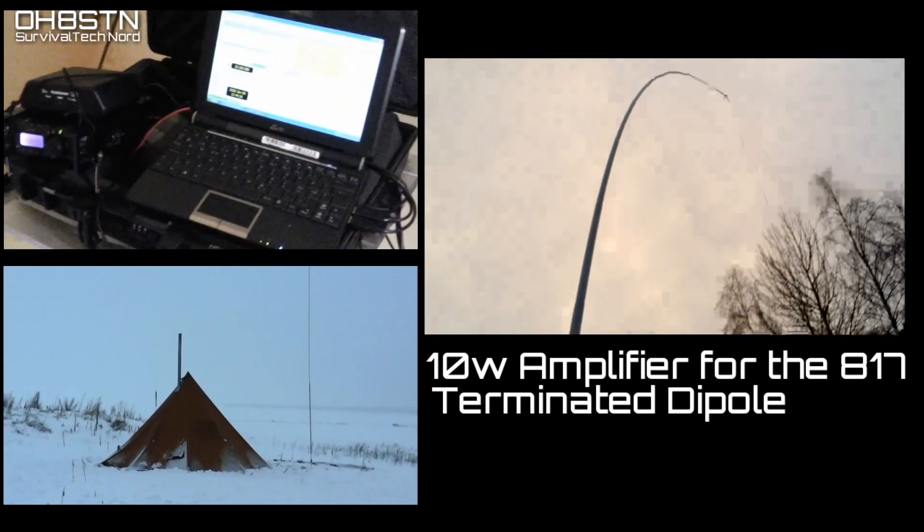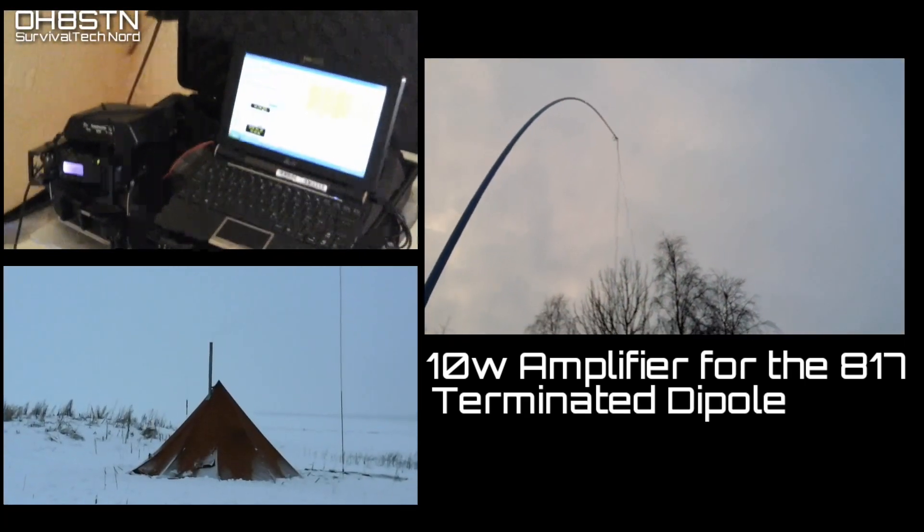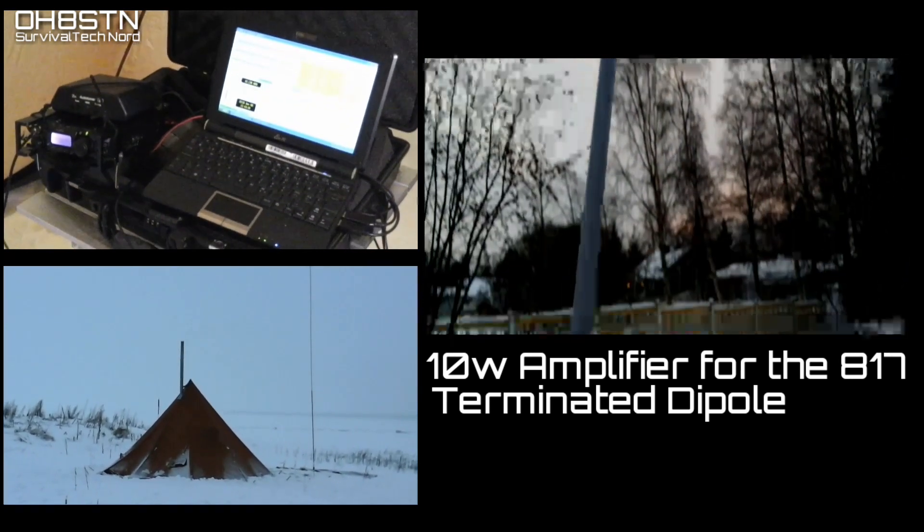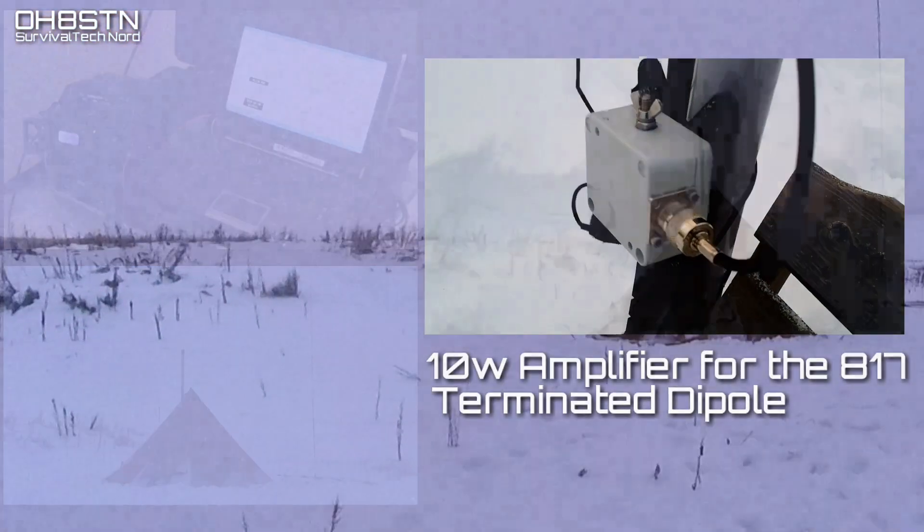It's about time to get the terminated dipole up in the air when I'm in the field. The 12-meter Spider Beam mast is here waiting for that, but I need snow anchors for it, so we'll come back to that.